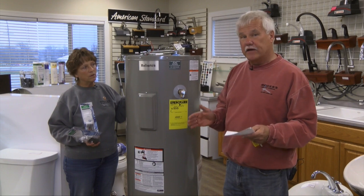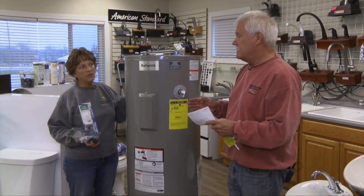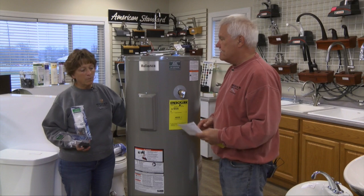So new water heaters are probably going to be bigger than your old ones. Sometimes it's kind of a tough job to get them into the same spot.